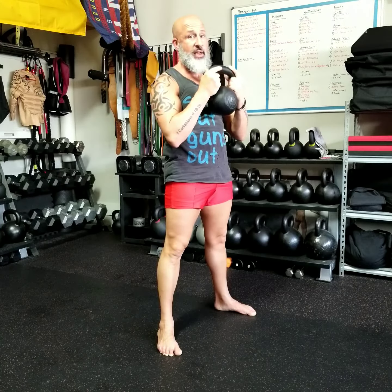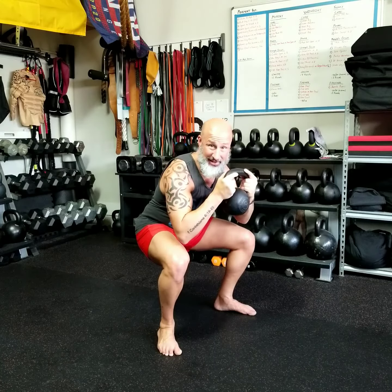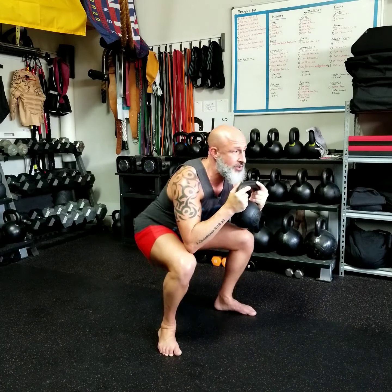Now, some of the mistakes we'll see. If you lack some mobility, you might not be able to get that low. You might have to use a box, or you might just be able to get to the top of your thighs. That's perfectly okay — we can work with that and modify as needed. One of the other things that tends to happen is what I call the butt jut — on the way up, they stick the butt out and then come up. Those are two things we want to avoid.